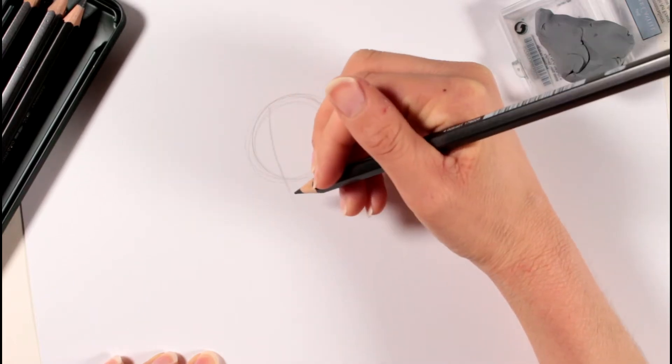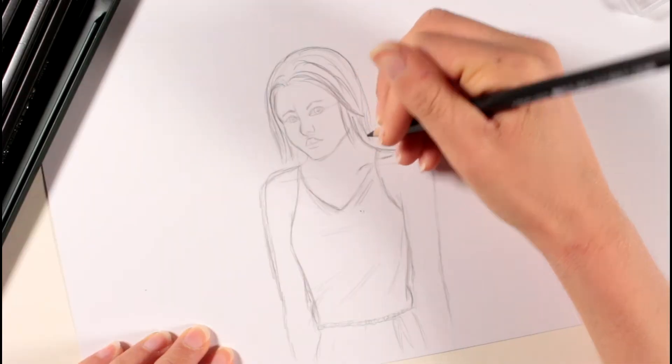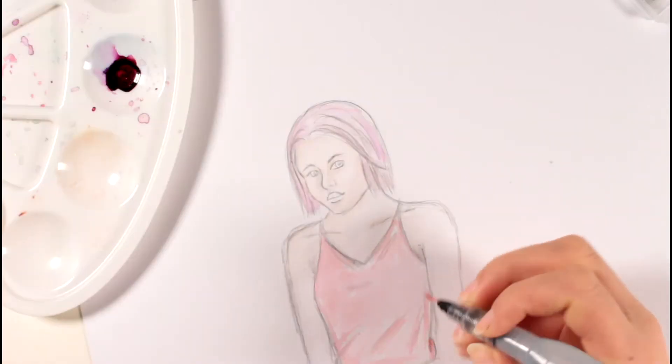Hey there, welcome to my channel. I'm Jeanette. In this video I want to practice drawing. I'm going to use my Faber-Castell watercolor pencils — those are just the black pencils or graphite pencils — and I thought I'd take you along with me.